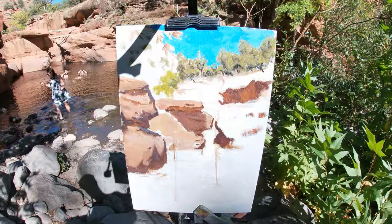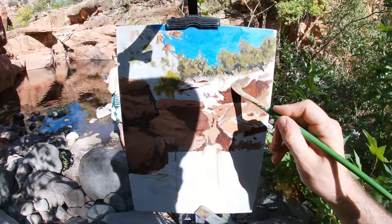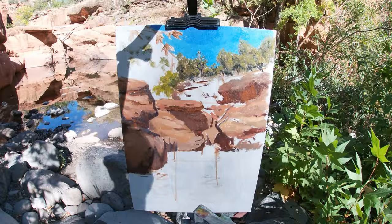I'm now refining the transitional edges between the lights and the shadows. This is important in capturing the form of the rocks, as well as determining the nature of the shadow — as to whether it's a form shadow or a cast shadow.